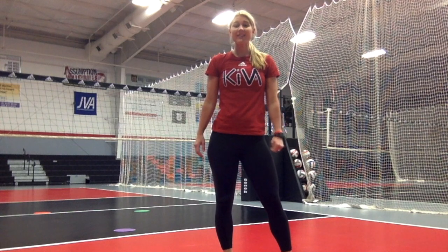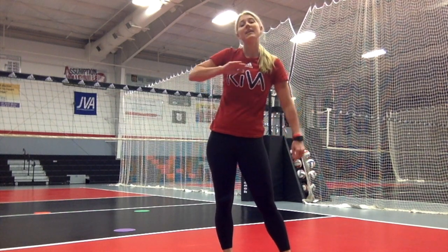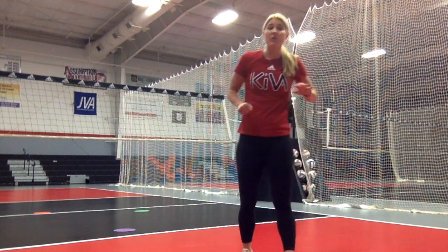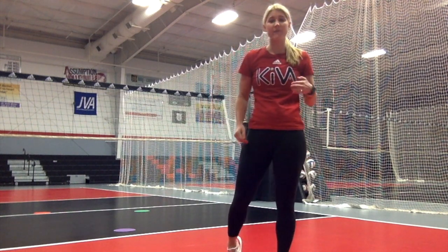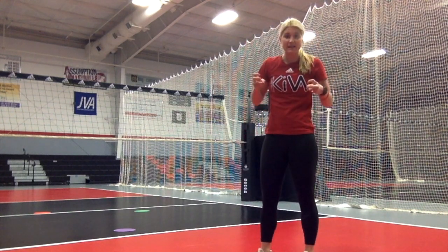The next setting footwork drill is going base to read and then running and slant stepping into that target point. We all struggle getting all the way back into that read position and getting up to the net quickly, so this is good for you guys to do over and over and work on that footwork speed.